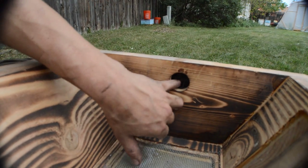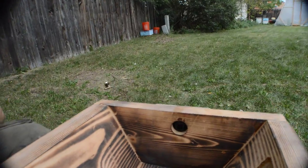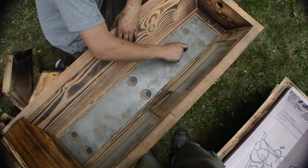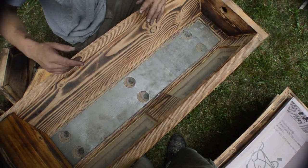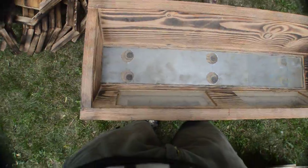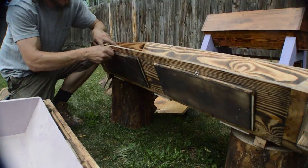This is that entrance — it only has one hole, but the wire mesh essentially acts as a mouse guard. Looking at the bottom, we have a screen bottom board. This helps with varroa mite treatment — you can put Vaseline on this piece of steel down here and the varroa mites will get stuck to it. You can also pull that out to get a mite count and clean it.